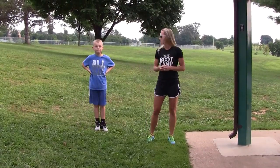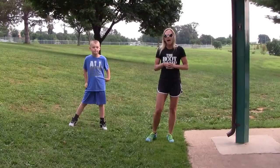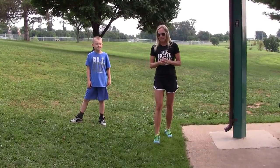Hi, I'm Cindy. This is Hunter again. We're here to just show you a game that you can play to keep both of you moving and have some fun together. We've kind of called this like charades. I'll say an activity and we'll both act it out together.